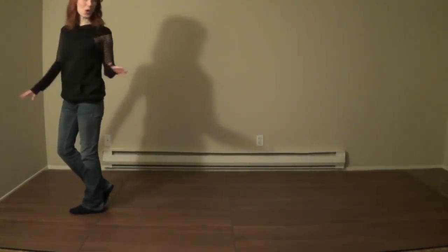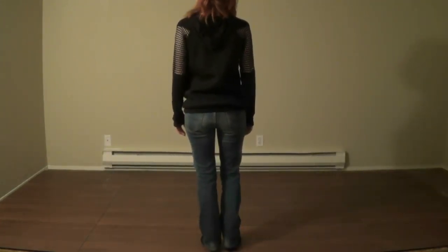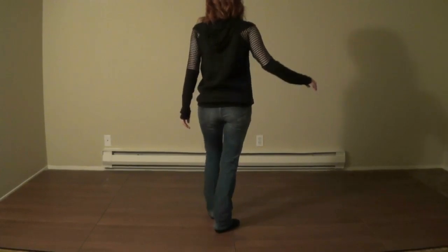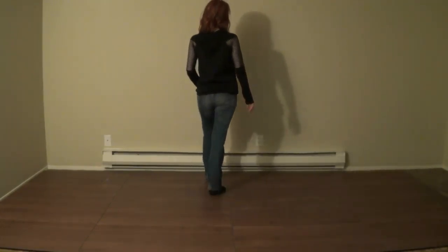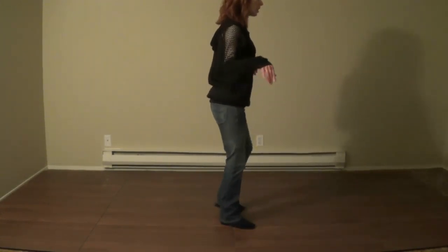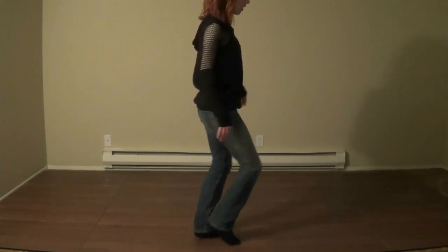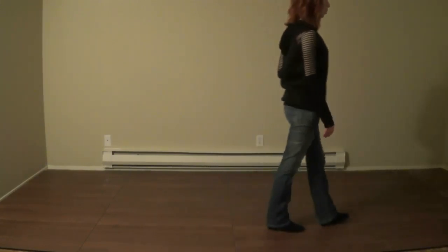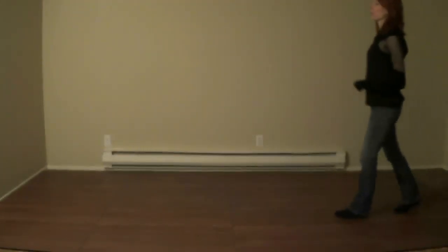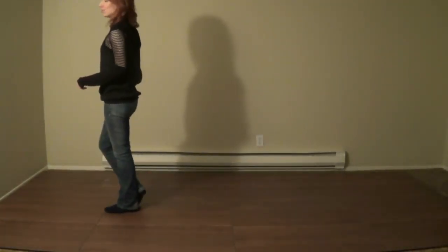Let's put all of that together from the top. Stomp, tap, tap, tap, tap. Toe, heel, stomp. Toe, heel, stomp. Step, quarter turn. Crossing triple. Hips, hips, hips. Behind, side, cross. Point and point and heel and heel and walk. Walk, triple step. Step, half turn. Triple step. Step, drag it in. Step, drag it in. And on to our next wall.